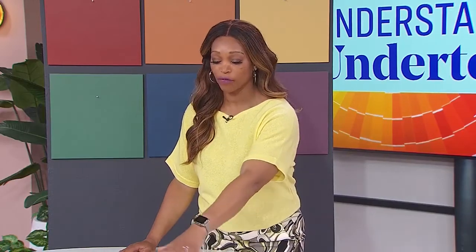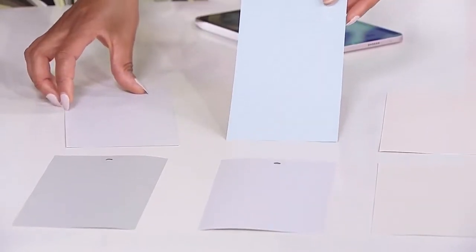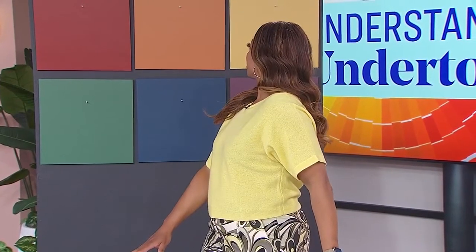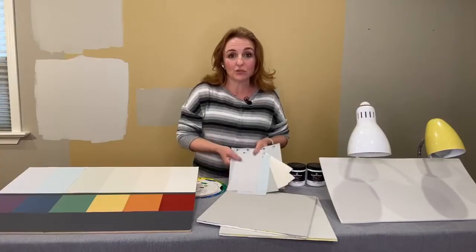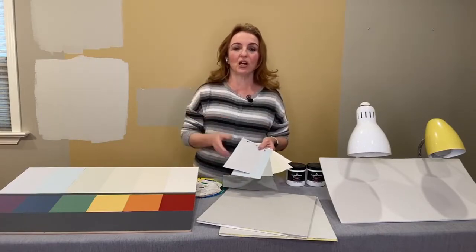We have a whole bunch of neutrals here, and when I take a look at them, it's really difficult to pull out the differences when you're just looking at one individually. When you look at that big wall of color behind you, you can see those are not so subtle. We've got all six of the artist's color wheel colors on there, and those six neutrals you have laid out will each correspond to one of those undertone colors.